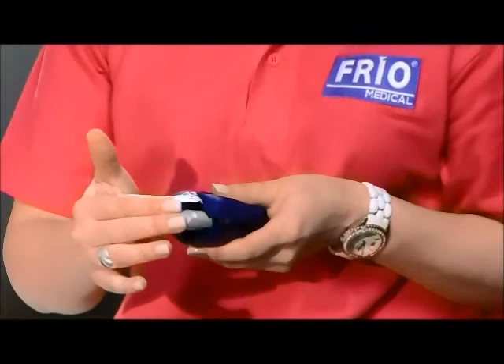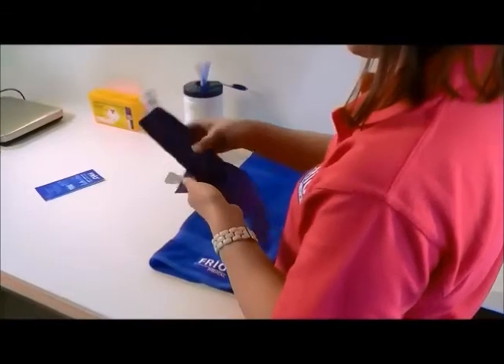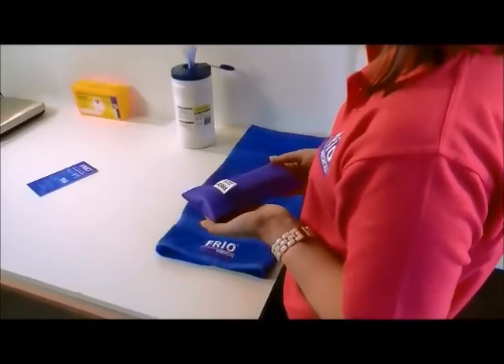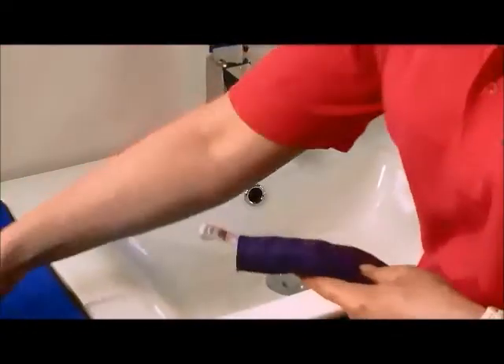You can now insert your medication and place your wallet inside the cover. The Frio Wallet has been independently tested and certified regarding its effectiveness. It can be reactivated simply by placing it in water again when required and can be used repeatedly.